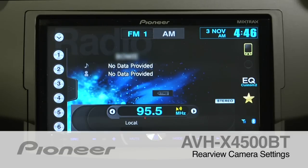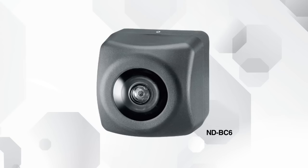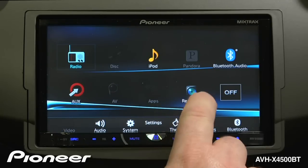The AVH-X4500BT is fully compatible with a backup camera. We recommend Pioneer's ND-BC6 camera. To get to the camera settings, touch the home button, and here we can turn the rear view camera on or off.